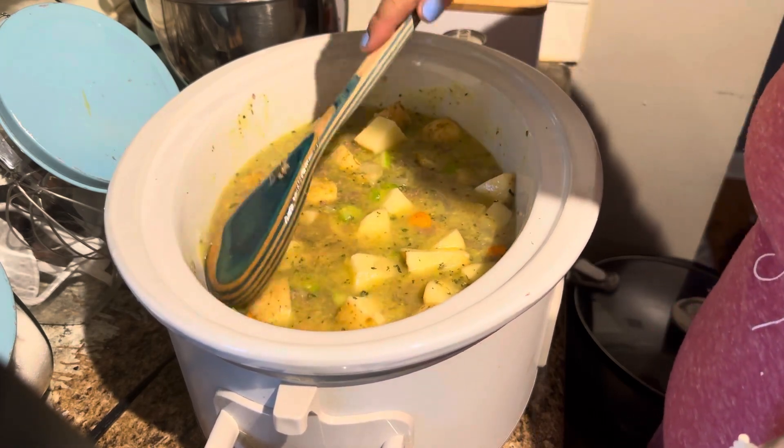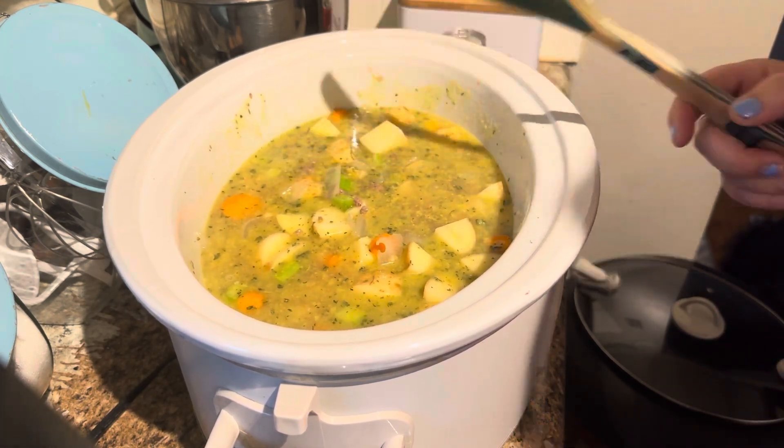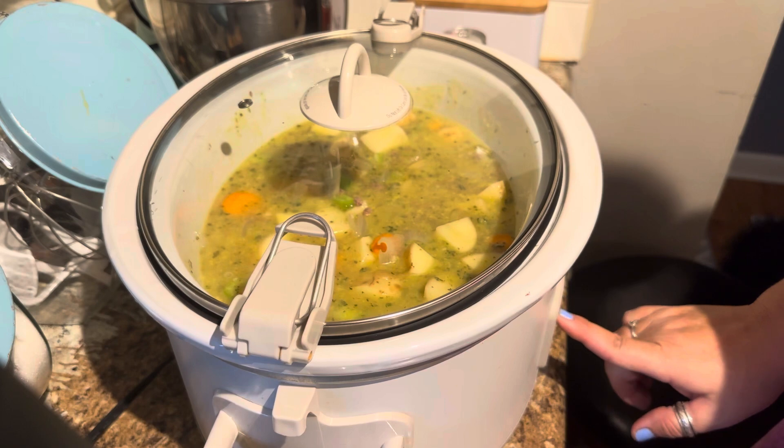All right, and that's pretty much it for now. This is going to go on low and cook for about six hours while I'm busy doing other things.